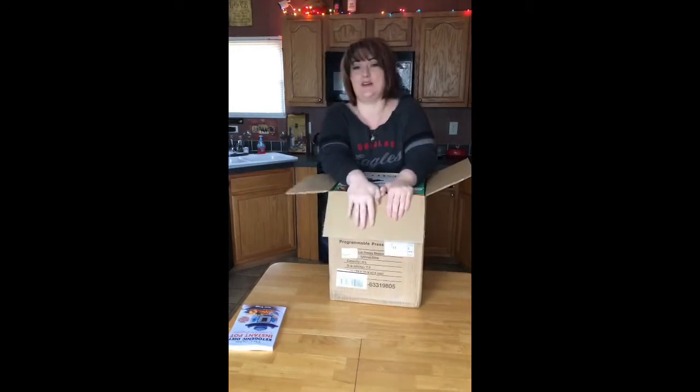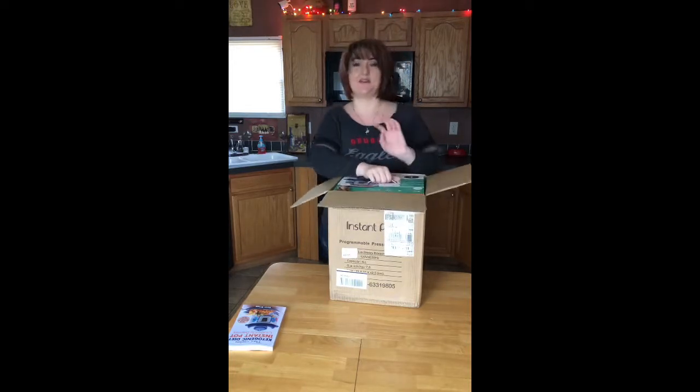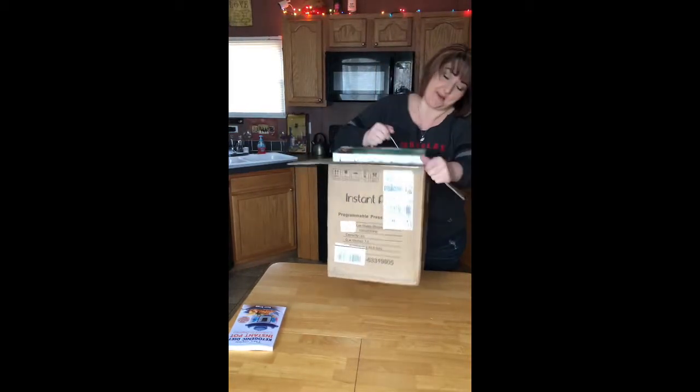You guys know that I'm doing the Pioneer Woman stuff in my kitchen, trying to change some of this stuff out — getting a little bit here and there. I can't afford it all at once. But anyways, let's get this open.